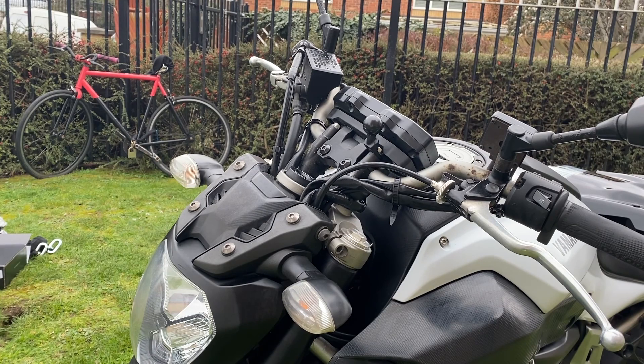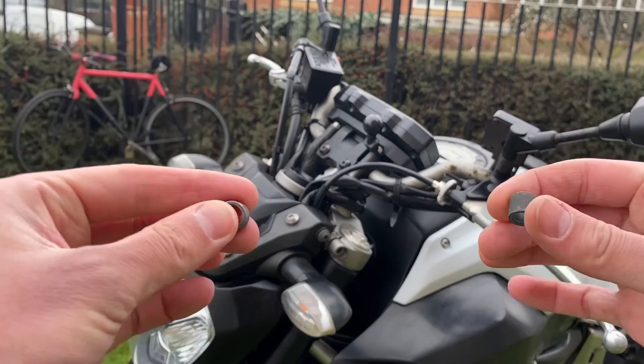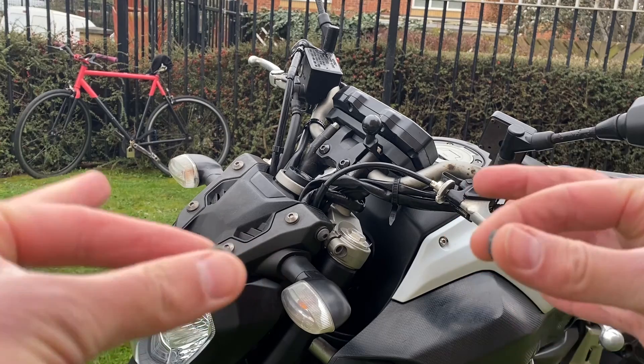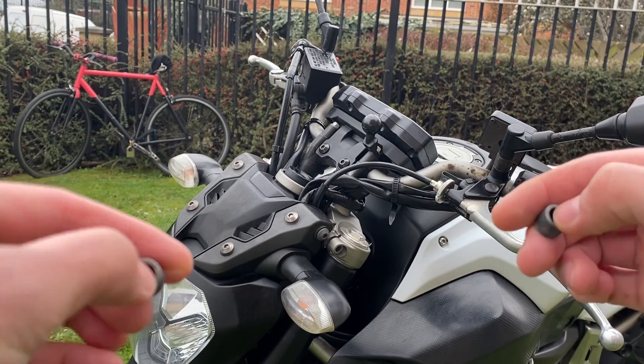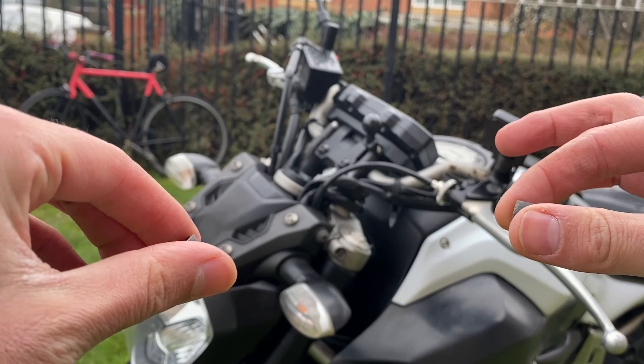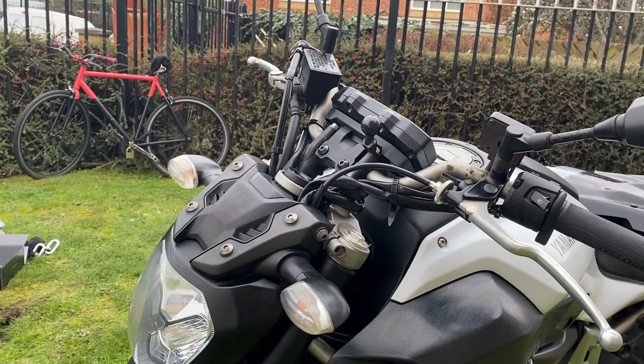Now do not lose these — they came off when I took off the main bolts on either side. We don't need to play around with that anymore, so I'm just going to screw these back in and we can focus on the four bolts now.